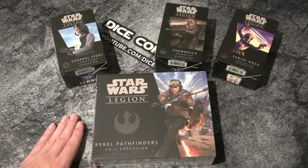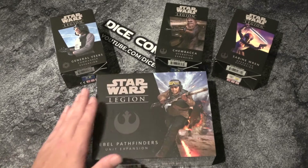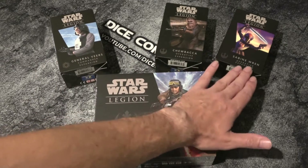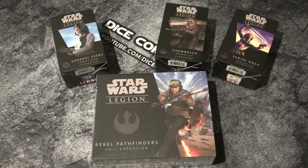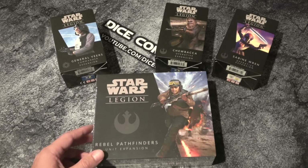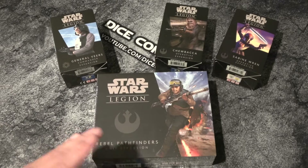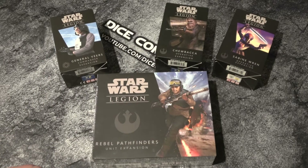Hey Star Wars Legion folks, welcome back to Dice Commando. Thanks very much for joining me today. So very exciting series of videos we have going here. We have Veers, we have Chewy, we have Sabine - that was an impulse purchase. The rest all came for my birthday, which was a few months back, but I haven't had a chance to get a nice quiet night at home. You parents know how it is. So what we are going to be doing in the next series of videos is unboxing all of these guys.